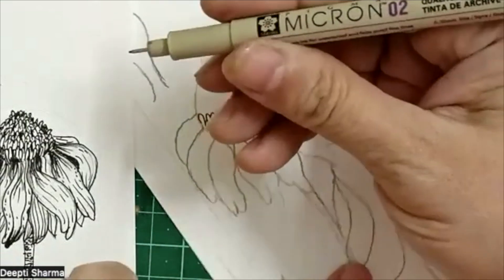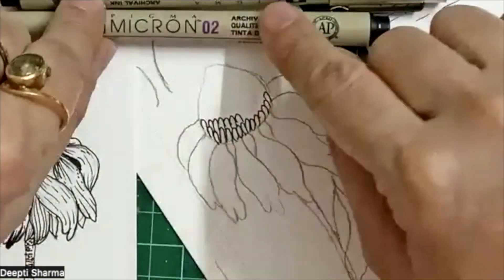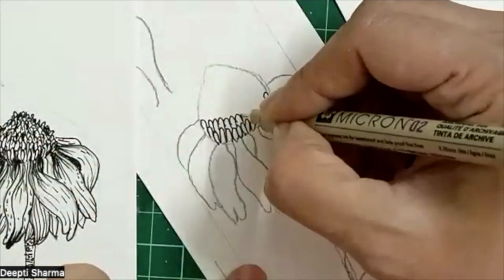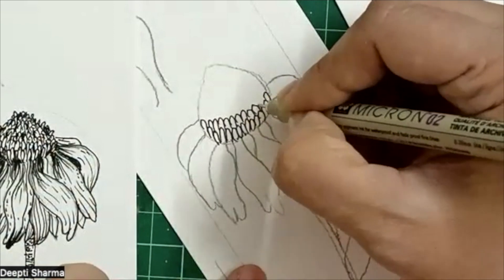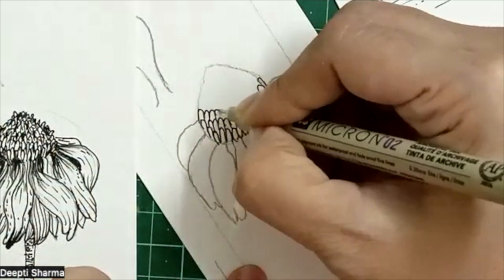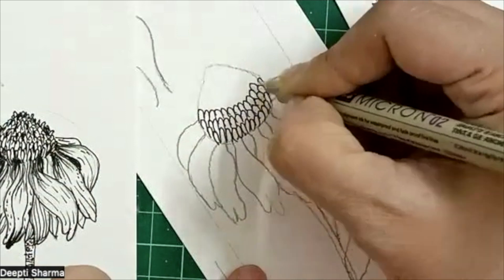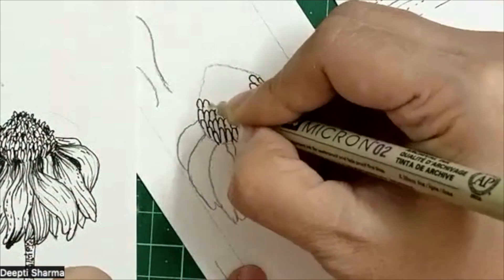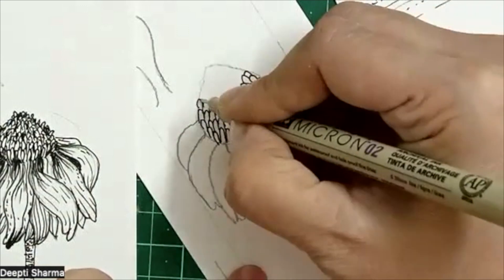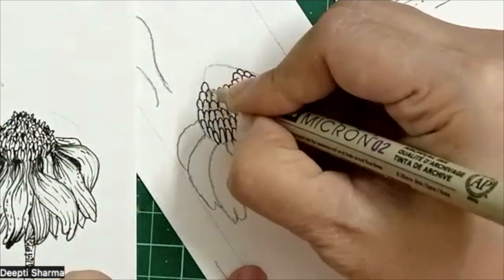I am using micro fineliner pens — they have different numbers. Right now I am using the 0.2 number. It is very simple: just form oval turns like this and cover the entire upper part.